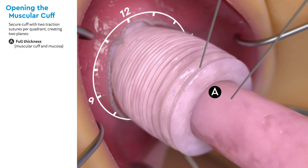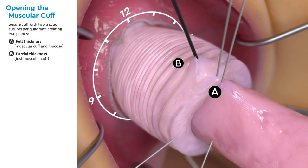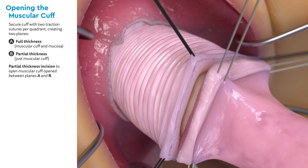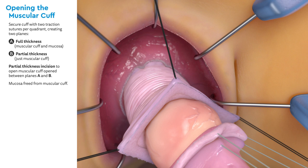A full thickness stitch, letter A, includes the muscular cuff and mucosa. The second plane, letter B, is a partial thickness stitch created by a second traction suture which contains just the muscular cuff. Next, a partial thickness incision is made circumferentially between planes A and B. This separates the mucosa from the muscular cuff, allowing entry into the peritoneal cavity and visualization of the mesenteric vessels.